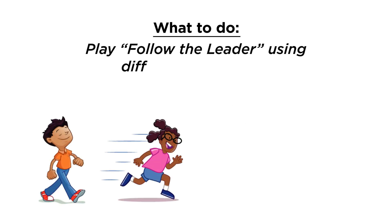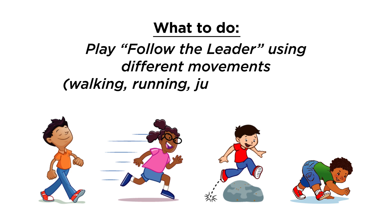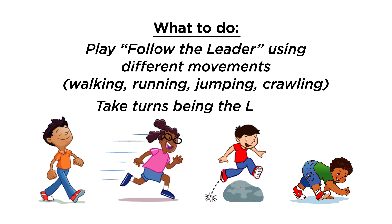For the next two activities you don't need any special materials. Practice walking, running, jumping, and crawling as you play follow the leader. Be sure to give everyone a turn being the leader.